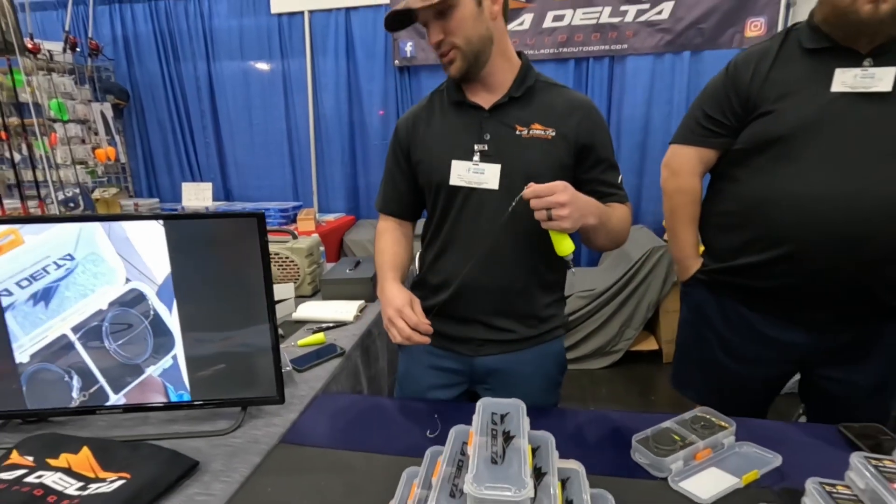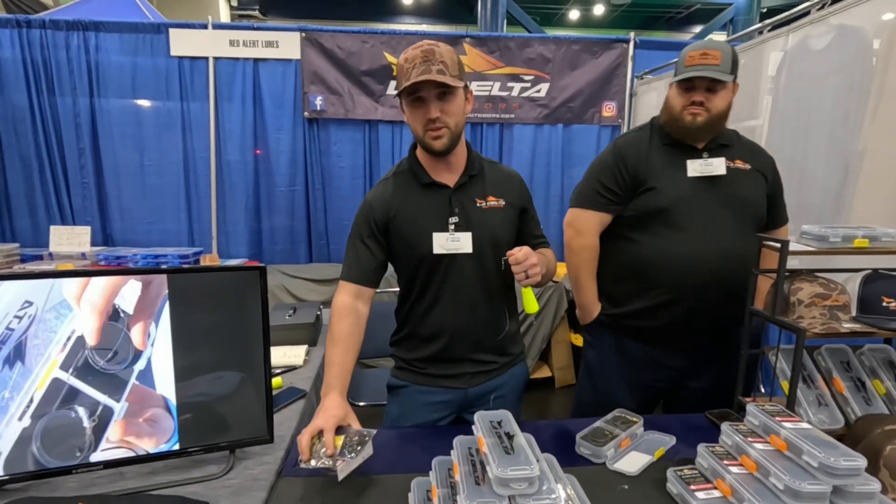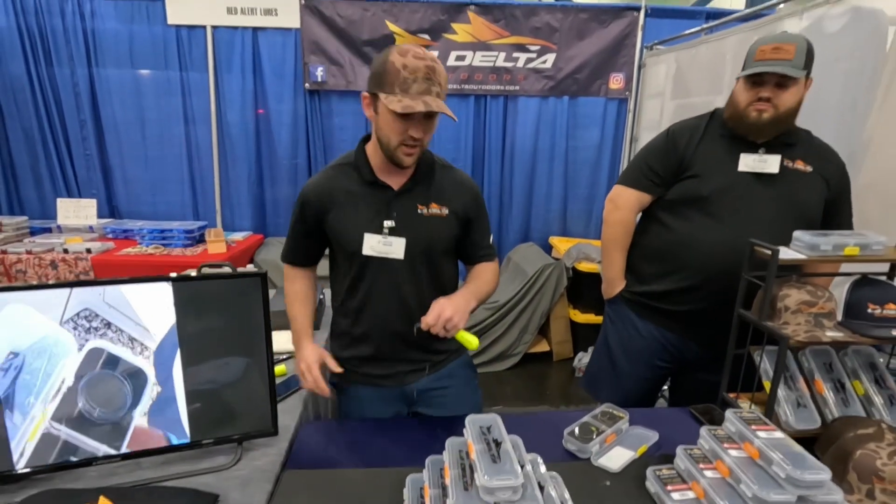Everybody runs into the problem of breaking a leader when you're fishing. You got to get all this stuff out of your box and spend your precious fishing time re-rigging leaders. So now you don't have to do that.